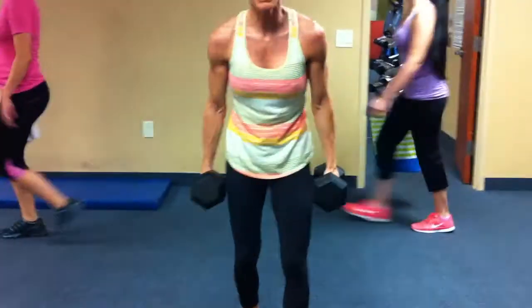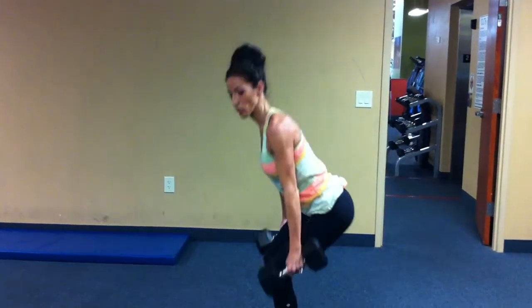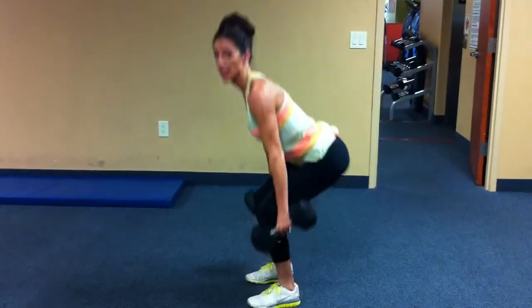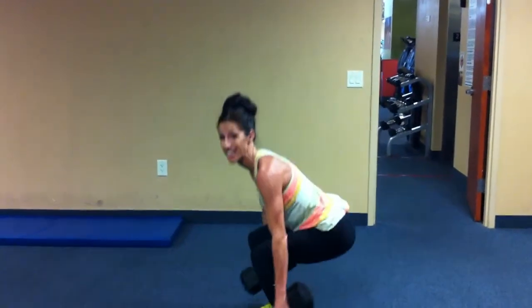Then the last thing we're going to do — dumbbell squats. So you're going to have heavier weights, feet are hip width apart, then you're going to squat down, tap, and come back up, push through your heels, lead with your butt, and you're only doing 10 of these.